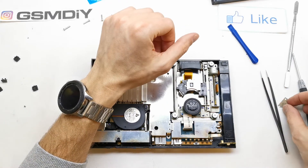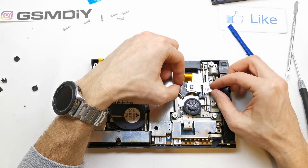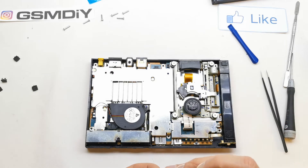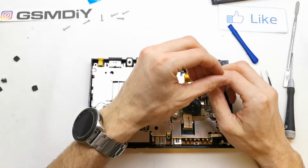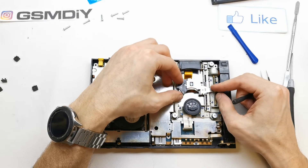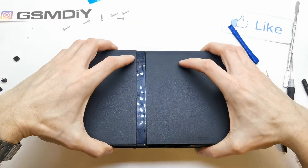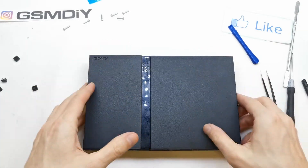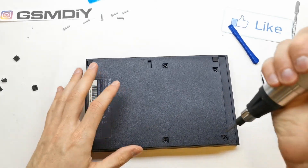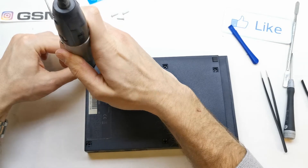It's working well. So now install this over here. Now we only have to screw this upper part of our console and it will be the end of our repair. As you see it's very, very simple.